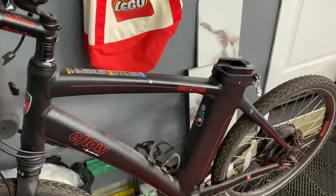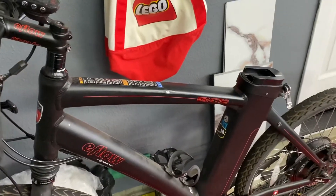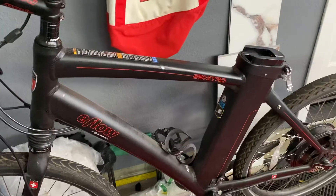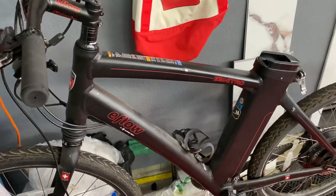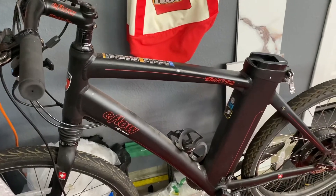Rather than spending that much money on a bike this old, I decided to just crack it open to see if I can figure out how to fix it. Today I want to show you how to fix that battery and how to give it a boost.